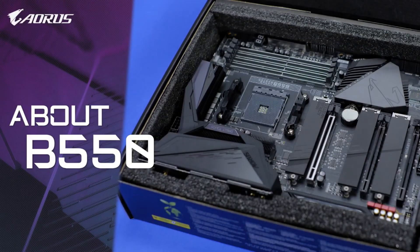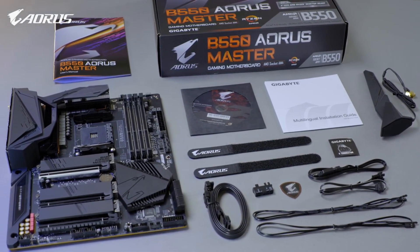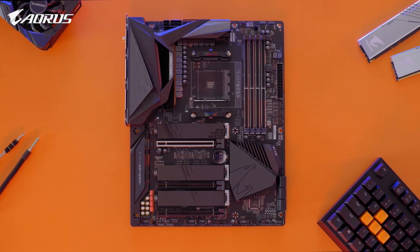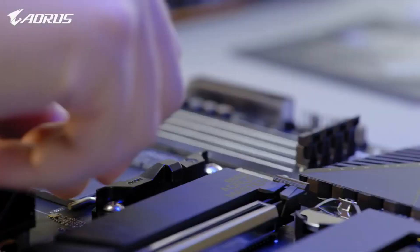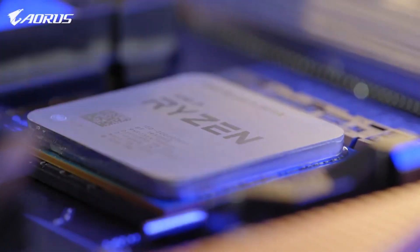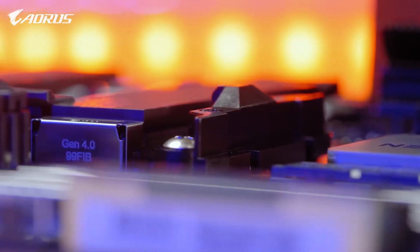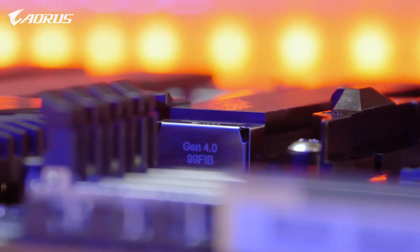First, some basic info about B550. It's a new mid-range chipset which is compatible with the latest Ryzen 3000 series processors. B550 is an important chipset because it makes PCIe Gen 4 affordable. In the past, if you wanted a taste of PCIe Gen 4, you needed to upgrade to a higher-tier AM4-based motherboard such as the X570. But now, with the arrival of B550, you can embrace the lightning-fast speed of PCIe Gen 4 without breaking the bank.